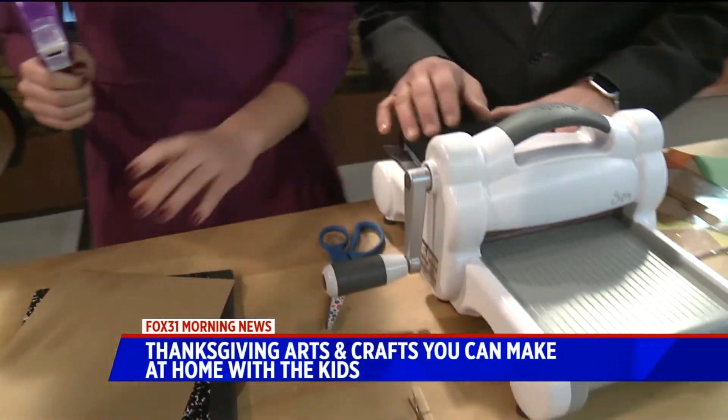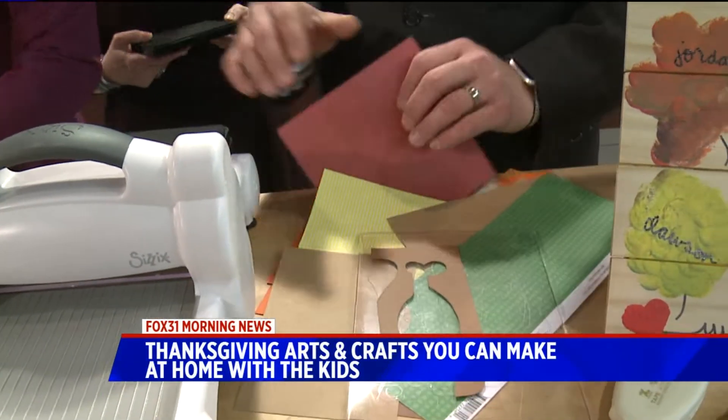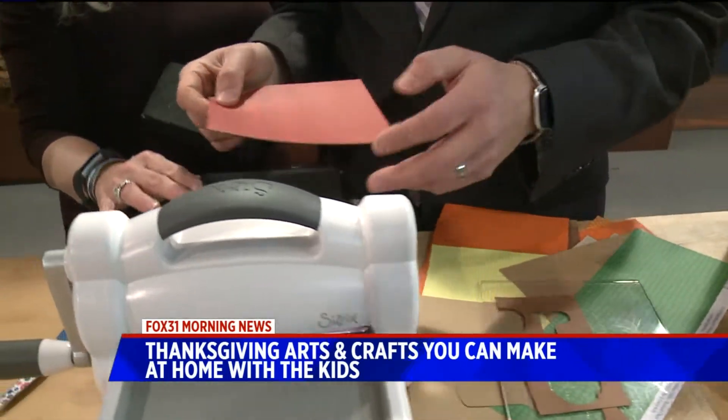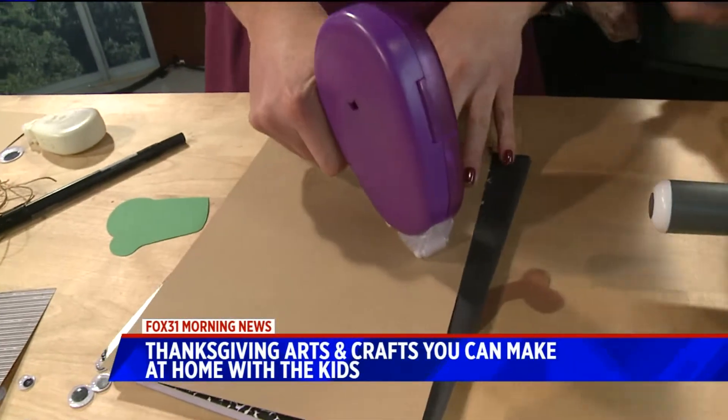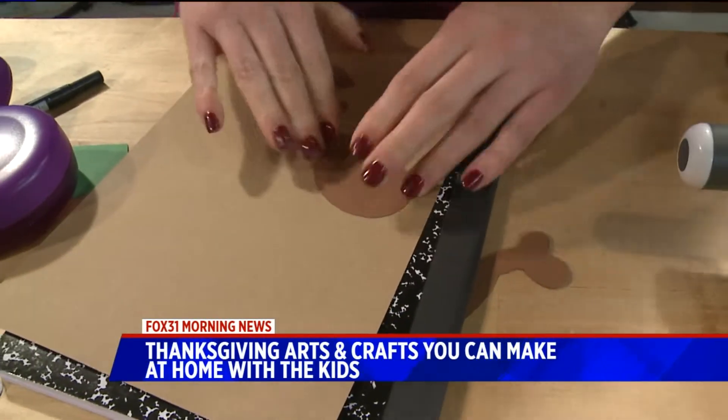I see all those big, expensive electronic computerized die cutting machines, but this is actually a lot easier. Right, this is a lot easier. Great for schools, great for crafting. You can take it back and forth with you — great for the kids.